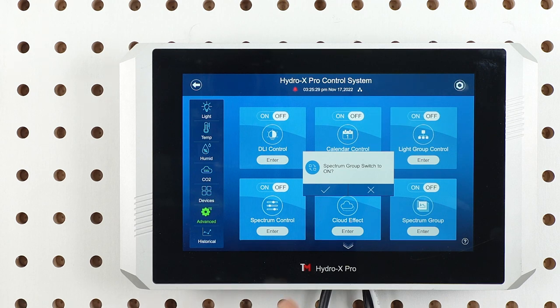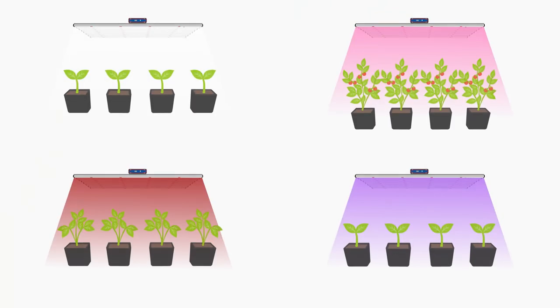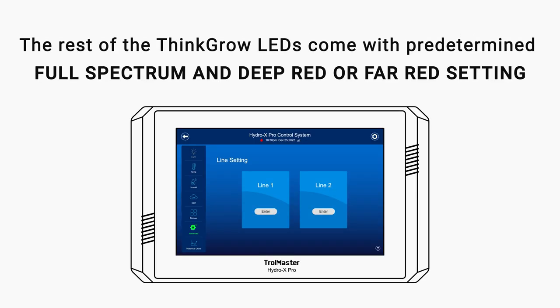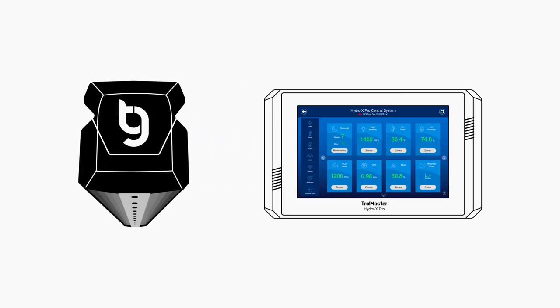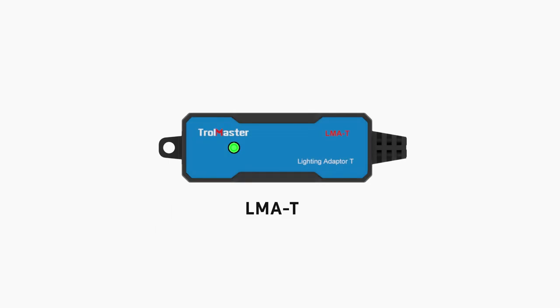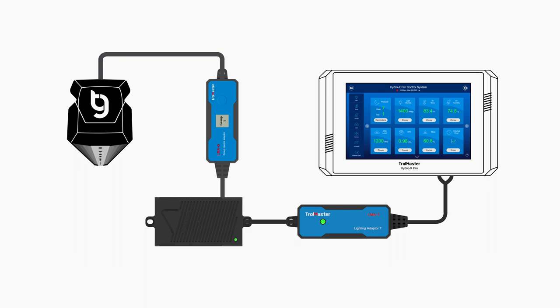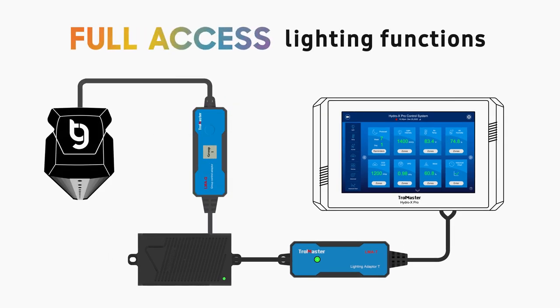Once the spectrum control feature is activated, the original light schedule and some of the other advanced features will be grayed out so that no manual changes can be made. The four individual spectrum controls work only with ThinkGrow Plus LED fixtures. The rest of the ThinkGrow LED come with predetermined full spectrum and deep red or far red settings. In order to build a solid connection between the light fixtures and the HCS controller, you will first need to connect Trollmaster's LMAT adapter to the controller and then use the splitter hub to connect the LMAG adapters to the LMAT adapter. You can then connect the LED fixtures to the LMAG adapter to control the fixtures. You can connect multiple LMAG adapters, and each LMAG will be controlling a single string of LED. Through this setup, you will get full access to the lighting functions that come with the HCS controllers.